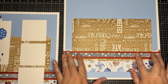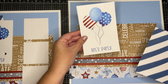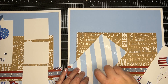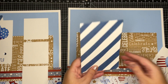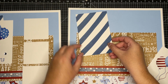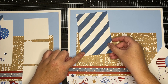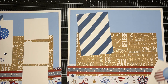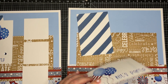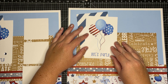See how easy that is! The second page is like a repeat, so even better. We're going to use this stripe Picture My Life card and just add it to the top at an angle. I kind of left this corner peeking out, and then the Let's Party card — I angled it a little bit to the right.